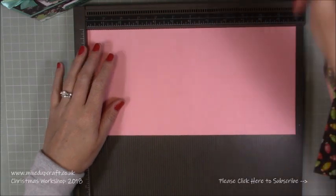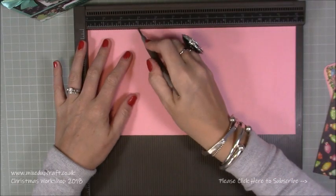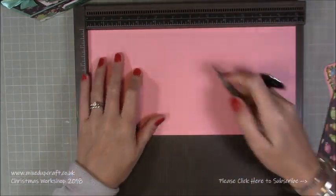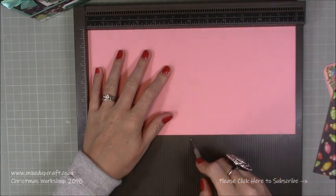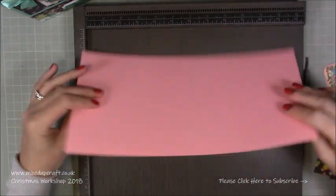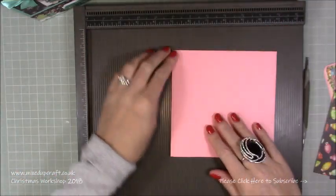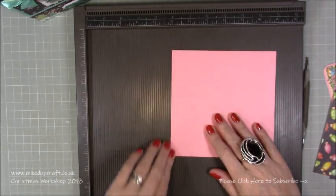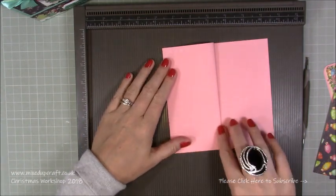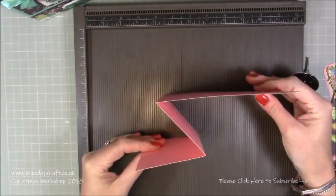You need a piece of 12 by 6. Along the 12-inch side you want to score at 3, then flip your cardstock over and score at 6. Then flip it, fold your main one in half because we've scored it correctly, and then because we flipped it over it now means we can fold this one back and you won't get any cracking. And there's your Z fold.